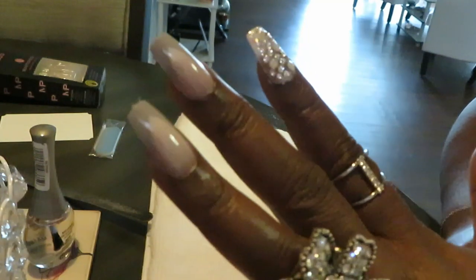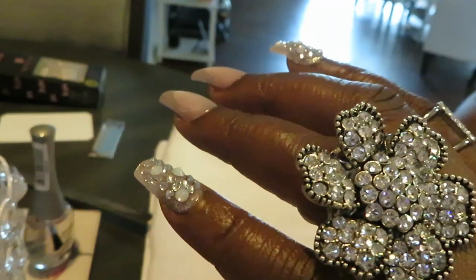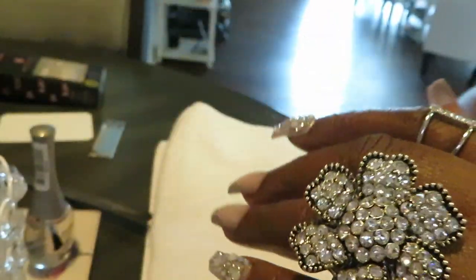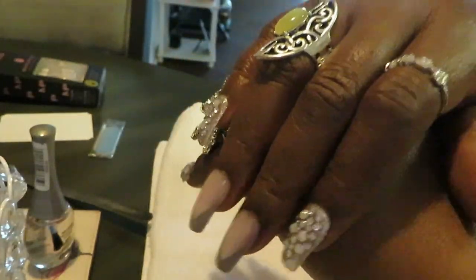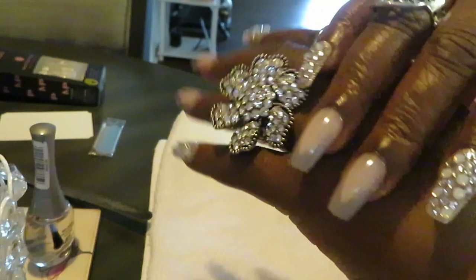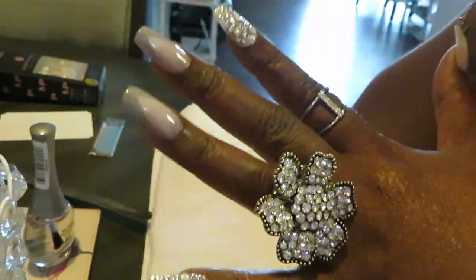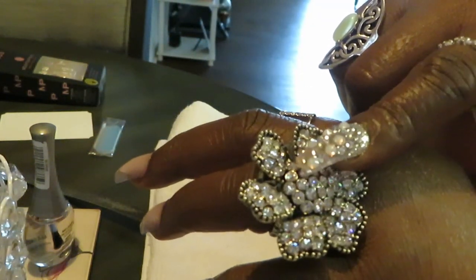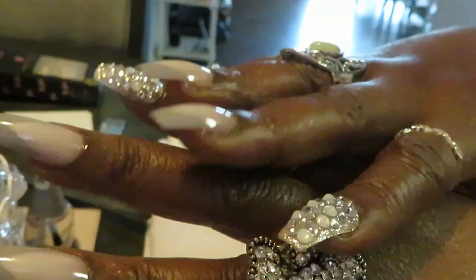Yes, gorgeous — look at all them diamonds, shining bright like a diamond! Y'all know I love the flashy stuff, that's just how I am. Look at that ring — I've had this ring for over ten years. I don't remember where I got it from, sorry y'all. Most of my jewelry I get from Amazon; some of it I got from Kato's.